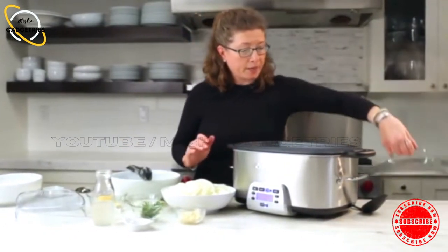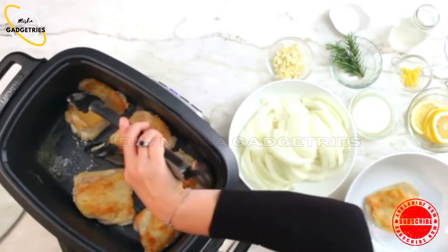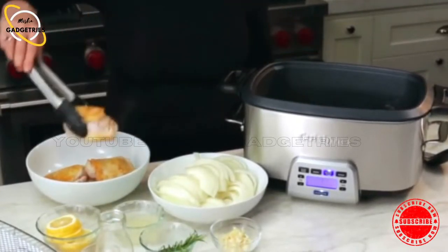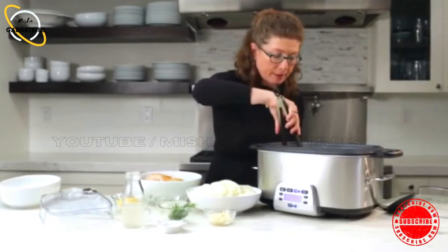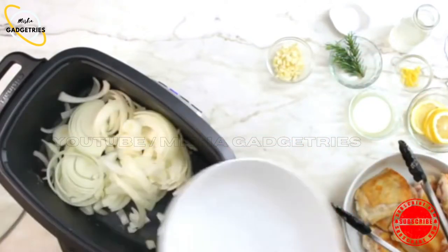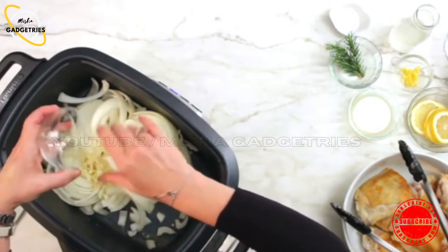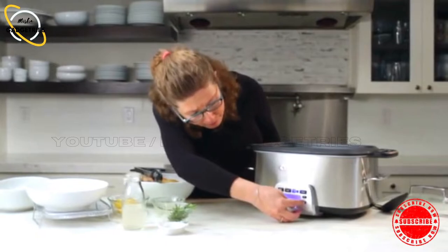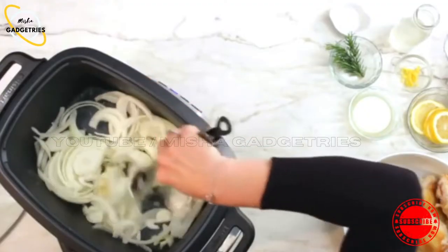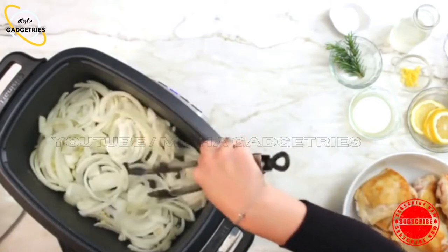Let's check on our chicken. It's browned on both sides. So we're going to reserve it at this point. The next step in our recipe is really simple and easy — we're going to add all of the onions, which will add great flavor, and the garlic. Then we're going to saute this. I'm going to turn the temperature down to 325.